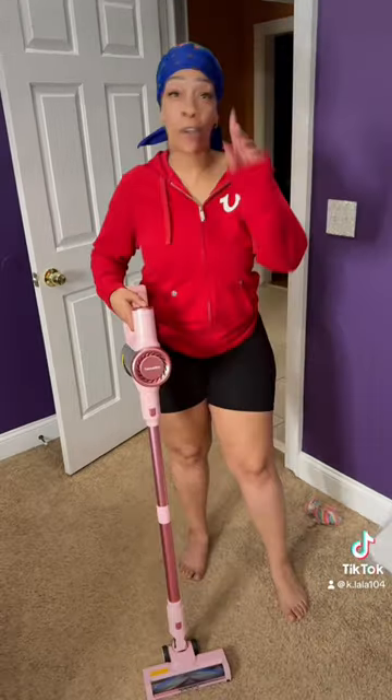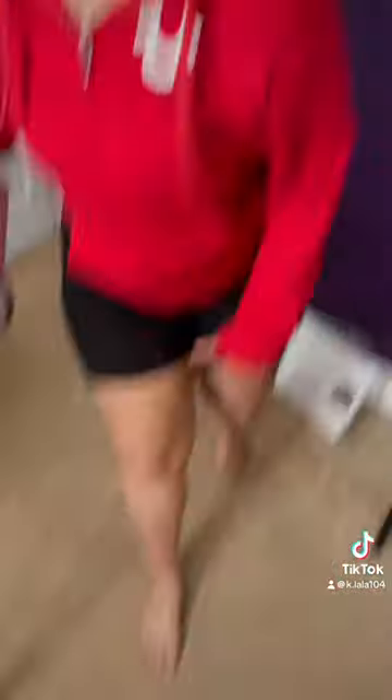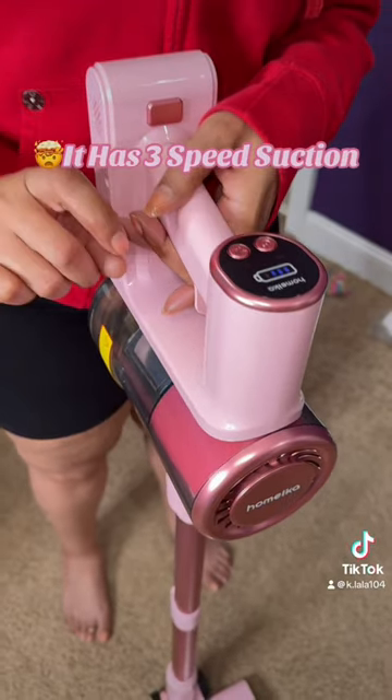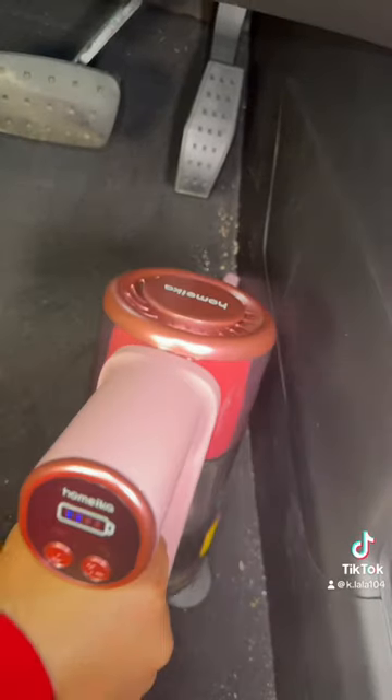I want y'all to see — I'm gonna show y'all how it works. Where you gonna vacuum? You shouldn't be eating in my room anyway. Look, it's powerful. It has three speed sections and it's detachable. I can even vacuum my car.